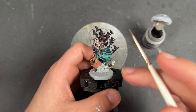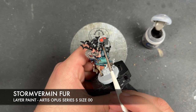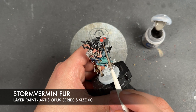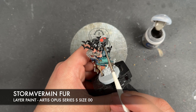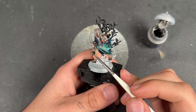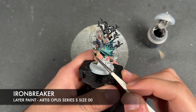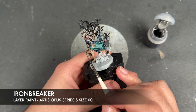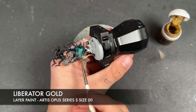With that done, all of her clothes are now finished, so we're going to move on to the bats. The colour we're going to use to highlight these is Stormvermin Fur. With all of that Stormvermin Fur applied, the bats are finished. We then take some thinned down Ironbreaker and use this to highlight the axe blade. With all that Ironbreaker applied, we then take some Liberator Gold to highlight the gold.